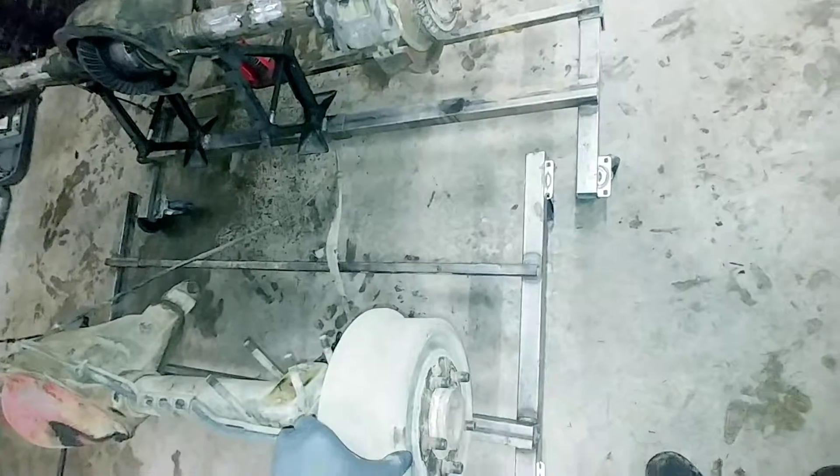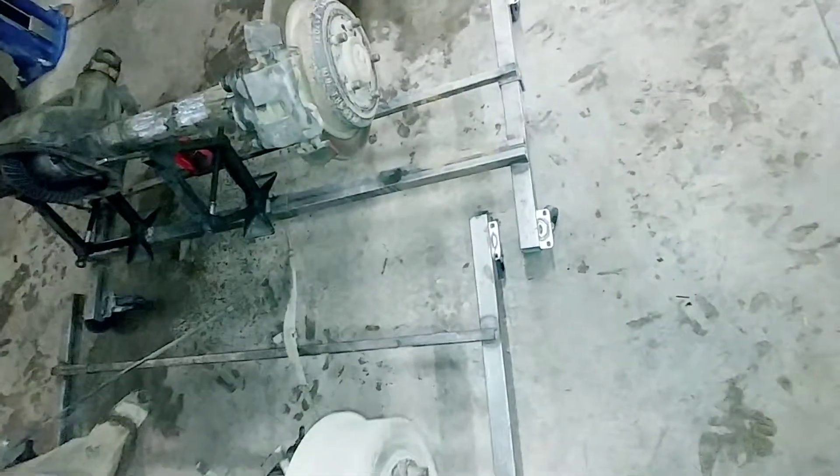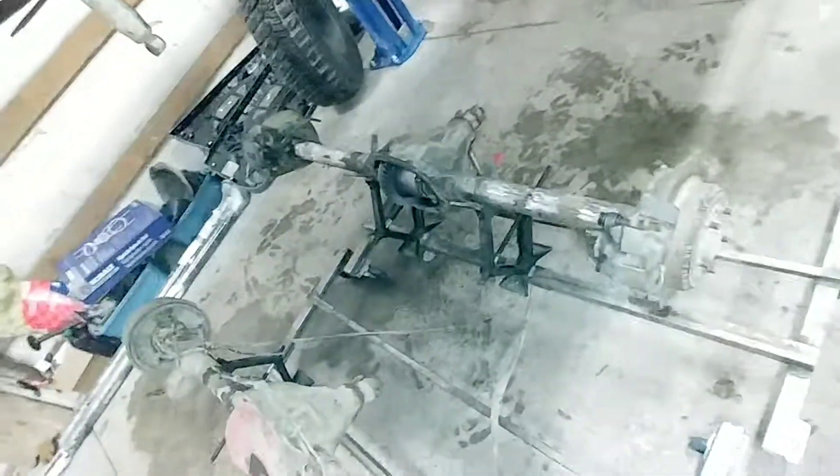Dan went ahead and made these awesome axle crates — wheels and everything. Right now we're going to compare, test fit, and see where we want to go with that.